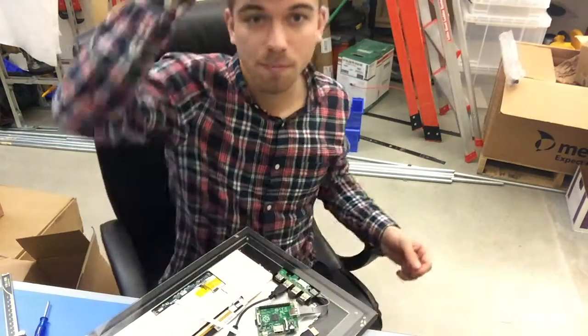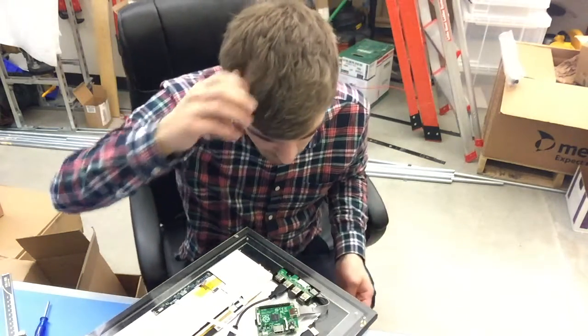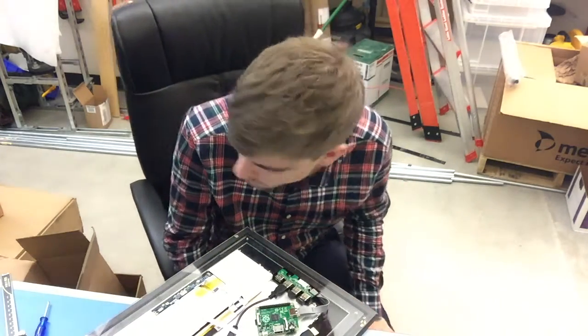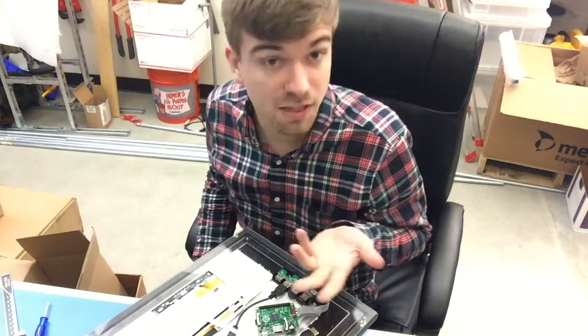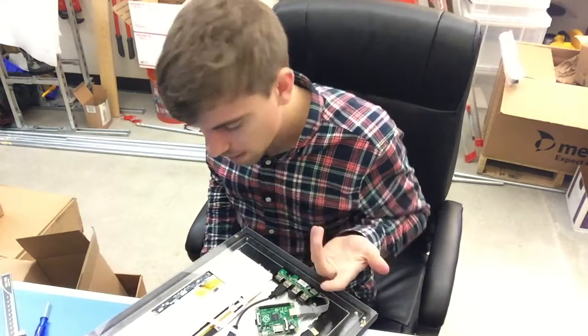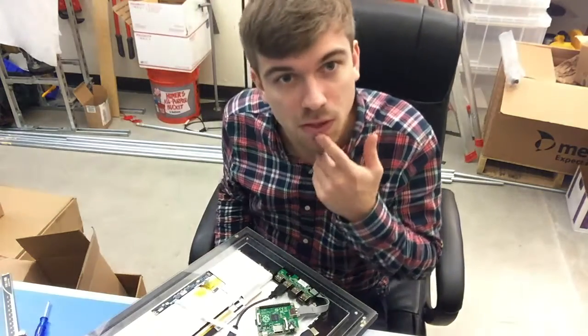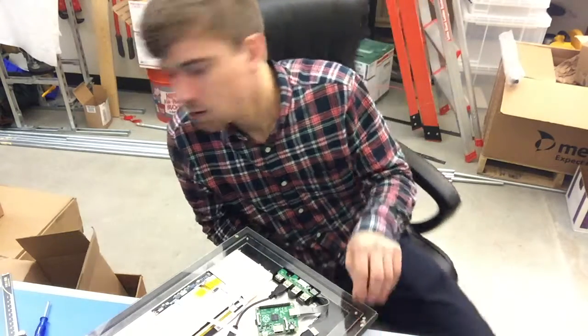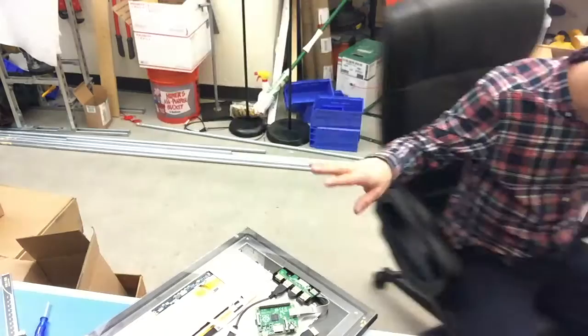All put together, it turns into this pretty interesting mirror with a screen in it. You can talk to it and play music on it, maybe. It'll be connected to the internet, so you can put your calendar on there, see some cool screen savers, maybe some of your quotes that you really like — any of those kind of things. They all go in this mirror.